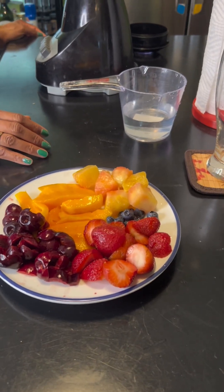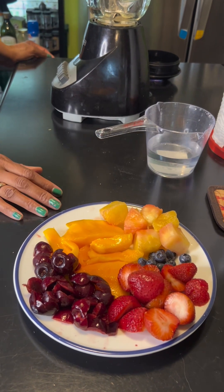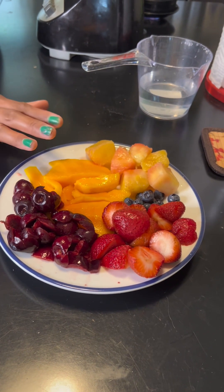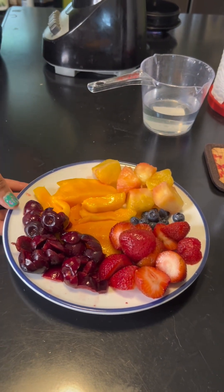Good morning guys, welcome to Sidani Food and Lifestyle channel. This morning I'm going to be making my breakfast smoothie, which consists of cherries already cut up, mangoes, pineapple, blueberries, and strawberries. So just sit back and watch as I make this.